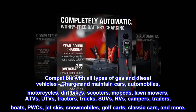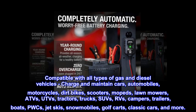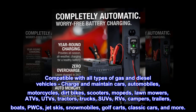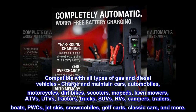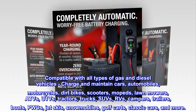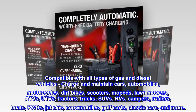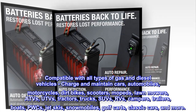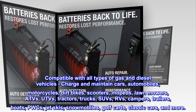Compatible with all types of gas and diesel vehicles. Charge and maintain cars, automobiles, motorcycles, dirt bikes, scooters, mopeds, lawnmowers, ATVs, UTVs, tractors, trucks, SUVs, RVs, campers, trailers, boats, PWCs, jet skis, snowmobiles, golf carts, classic cars, and more.